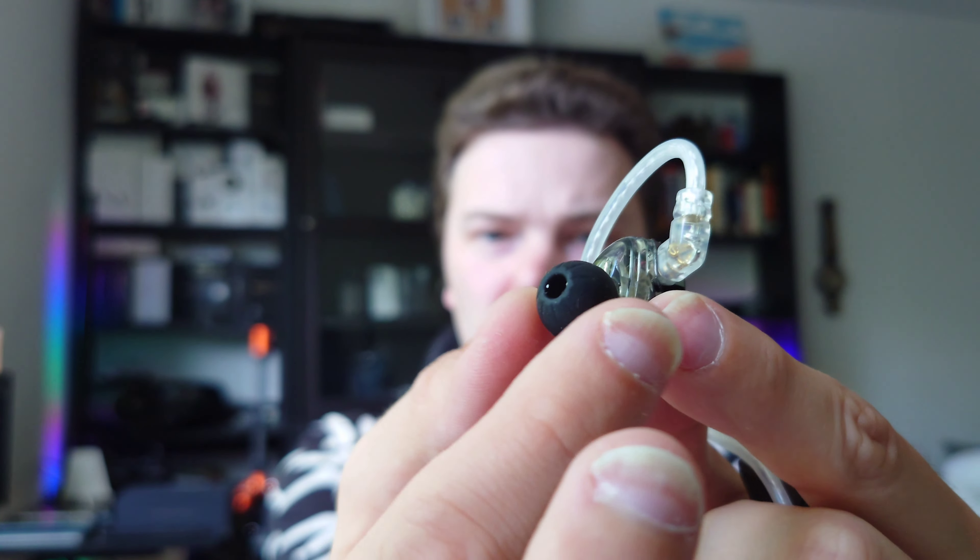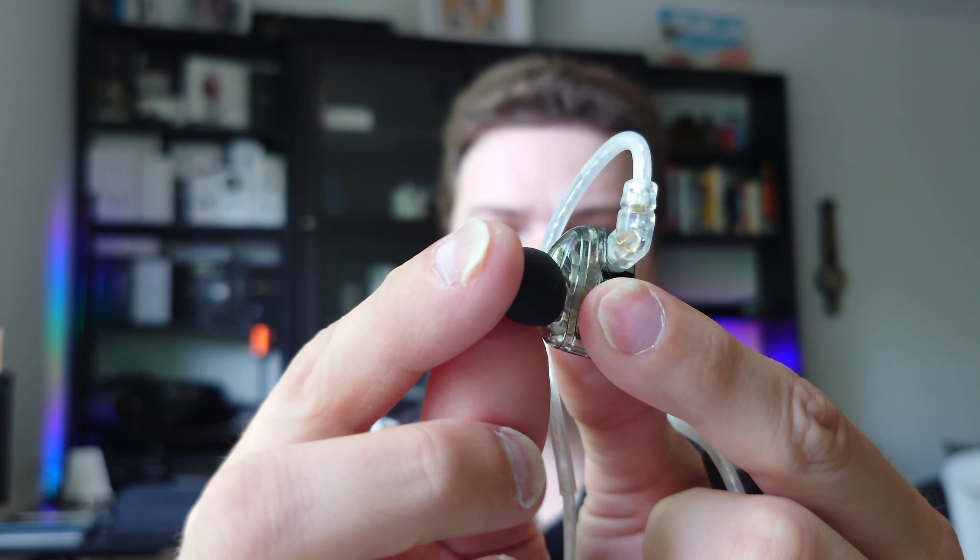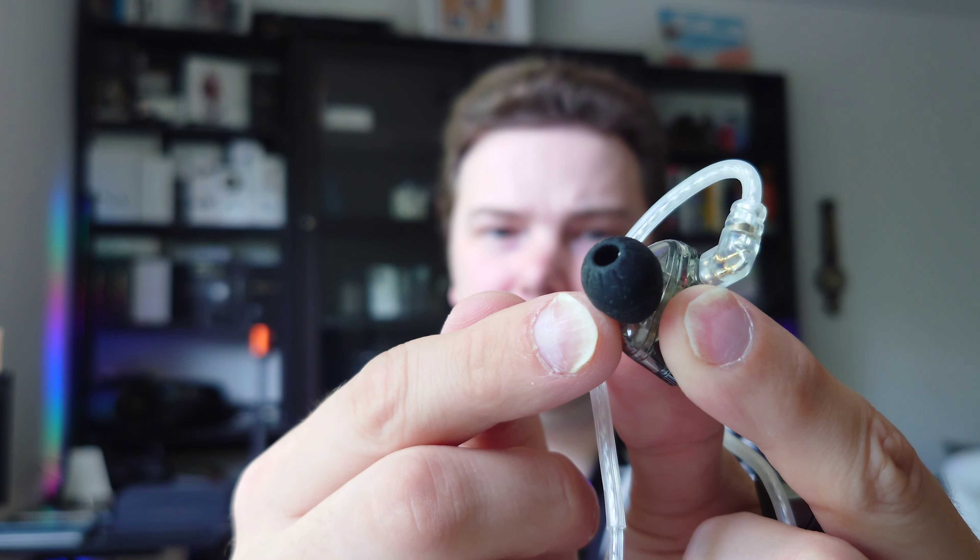I have those tips on right now. They come with normal silicone ear tips, but they also come with foam tips that are put on by default. I switched to the silicone ones even though they might not be as comfortable as foam tips — they provide a little bit better bass, which is necessary because the tuning here is different from the PR1 Pro.